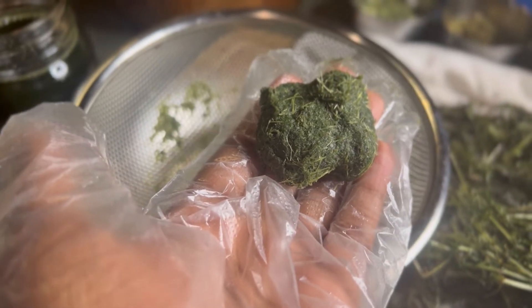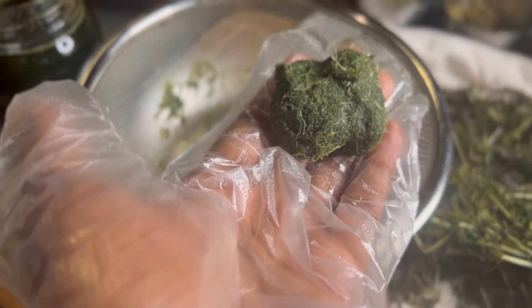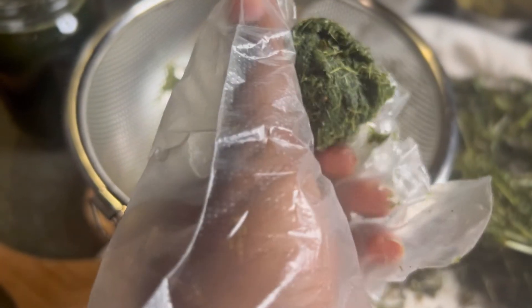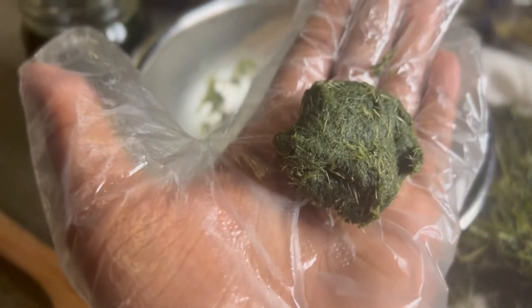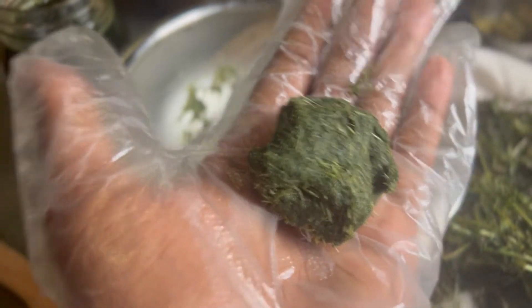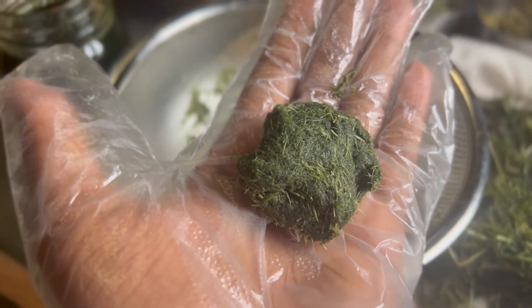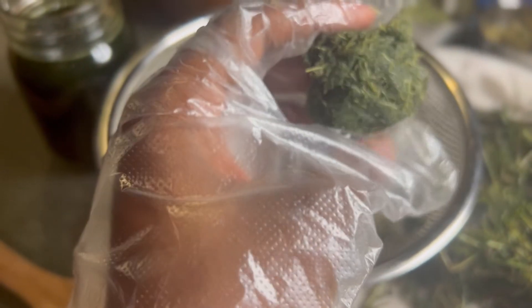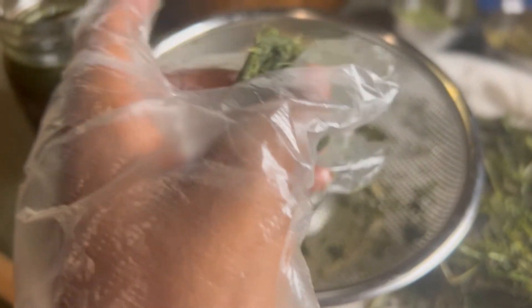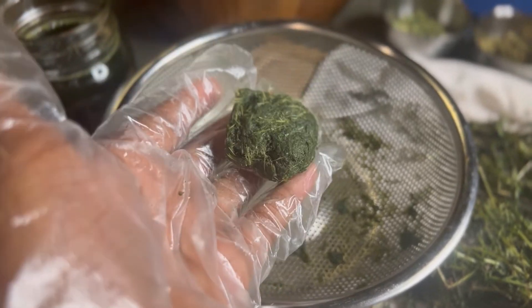This salve can be used to stimulate the lymphatic system, for overall healing and nourishment of the skin. You can even use it on your scalp, and it can also be used for cellulite. Once the pulp turns into powder, I'm going to make it into a salve with some other herbs and compounds. So that's how we're going to utilize cleavers: our cleavers juice, our lymphatic salve, and our encapsulated chlorophyll.